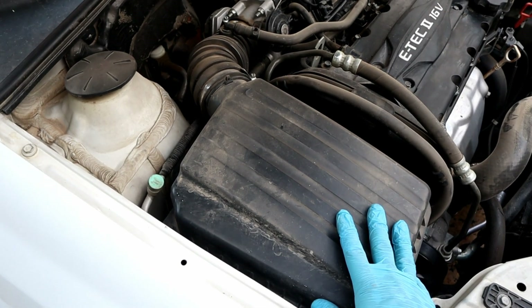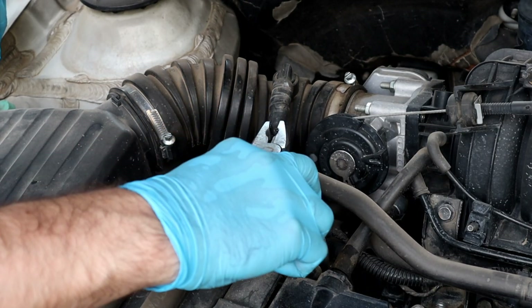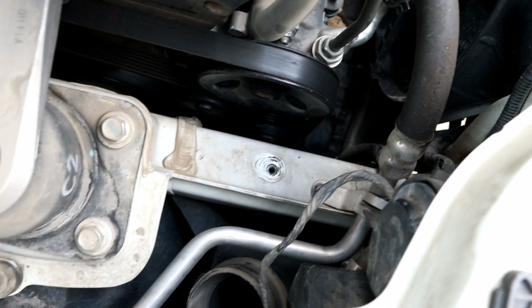With this particular car, we need to remove the filter box before replacing our damaged air conditioning hose. Now we can easily remove the hose.